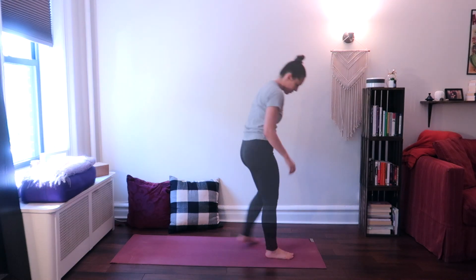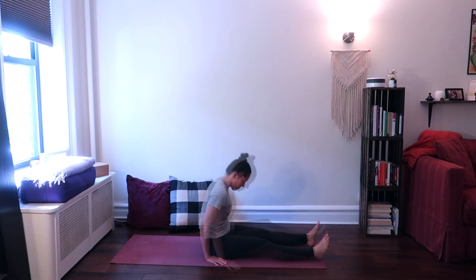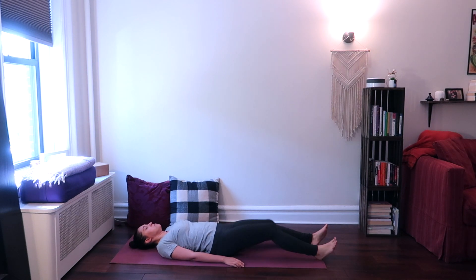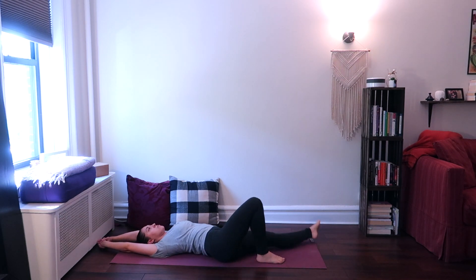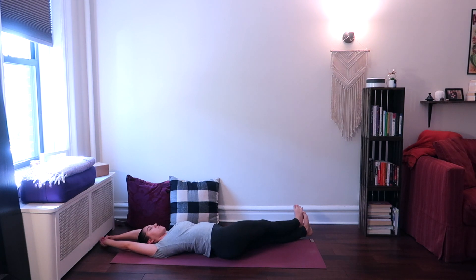So if you're ready, grab your yoga mat and let's get started. Begin lying flat on your back, stretching your arms above your head on the ground or on the bed, wherever you are, behind your head. Take hold of your right wrist with your left hand, shift your hips over to the right, and shift your arms and your legs over to the left.